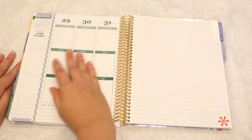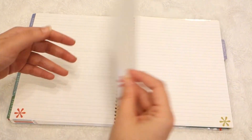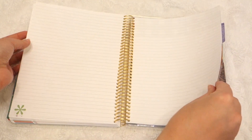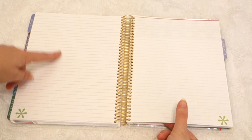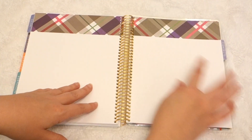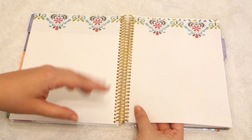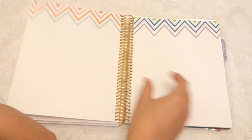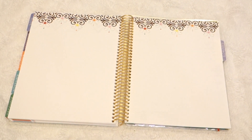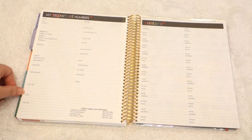Now that you're done with your month, back here you've got some notes sections. You actually have quite a bit of note pages, which is really nice. You've got the lined note pages and then you come in here and you've got a more open space note section — and they're, of course, super fun. This is what really appealed to me with their brand — just the details and how fun they make everything. It's very cute and very visually appealing, and when you have a planner that's appealing visually it really encourages you to dive in and use it.